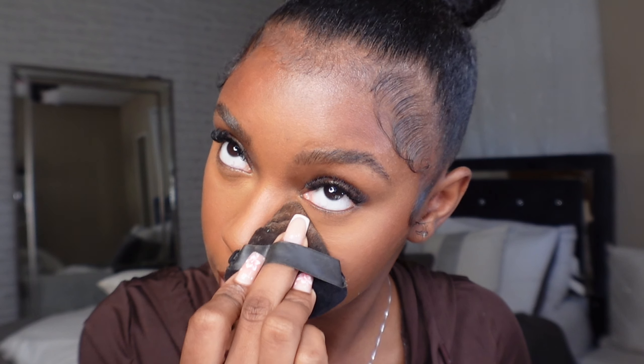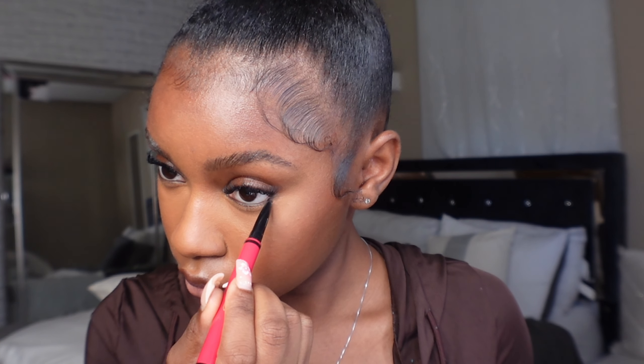Now I set my under eye again — I press in the leftover powder into my face instead of wiping it away. After setting the under eye, I go in with eyeliner to darken my waterline. I just love the dark waterline look. I also go in with a liquid eyeliner to enhance my natural beauty mark.